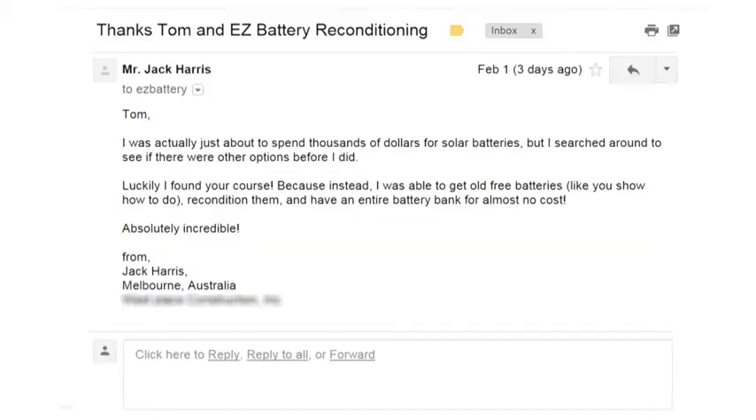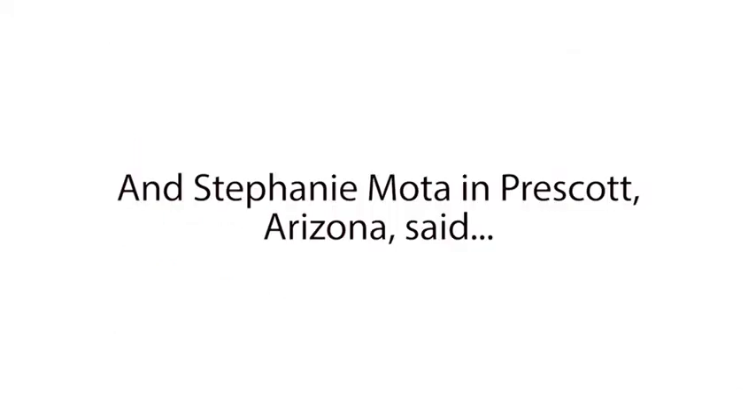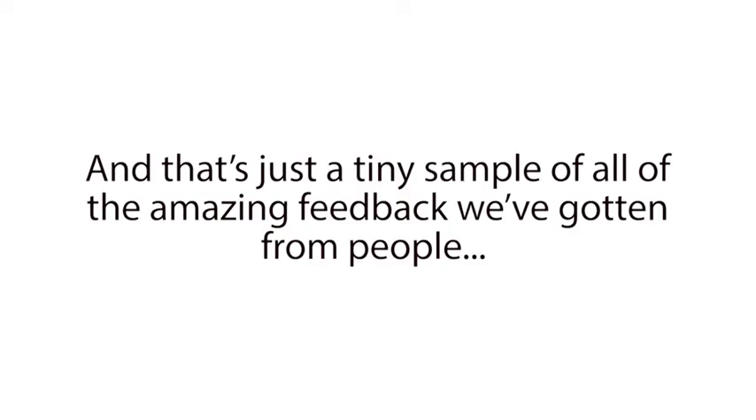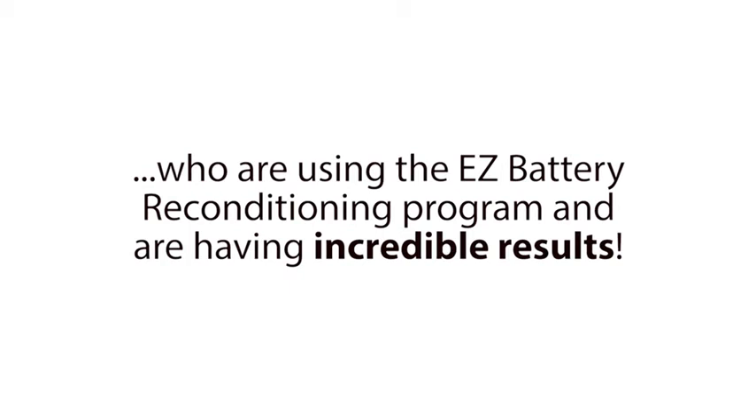'I was actually just about to spend thousands of dollars for solar batteries, but I searched around to see if there were other options before I did. Luckily, I found your course, because instead, I was able to get old free batteries like you show how to do, recondition them, and have an entire battery bank for almost no cost. Absolutely incredible.' And Stephanie Moda from Prescott, Arizona said, 'Hey Frank and Tom, I was just about to buy a new battery for my car, but was able to use your guide to quickly recondition my old battery instead. I was not expecting it to be that easy. That already saved me over a hundred dollars, and there are so many other batteries I am going to recondition with your course now too. Thank you.' And that's just a tiny sample of all the amazing feedback we've gotten from people who are using the Easy Battery Reconditioning Program and are having incredible results.